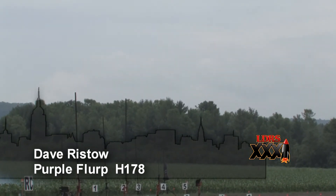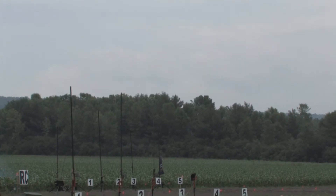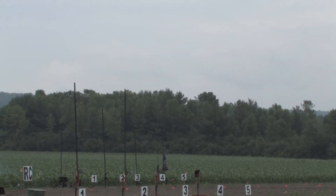He's flying an H-178 Dark Matter Motor on pad RC number 5, last of the rack. In 5, 4, 3, 2, 1.